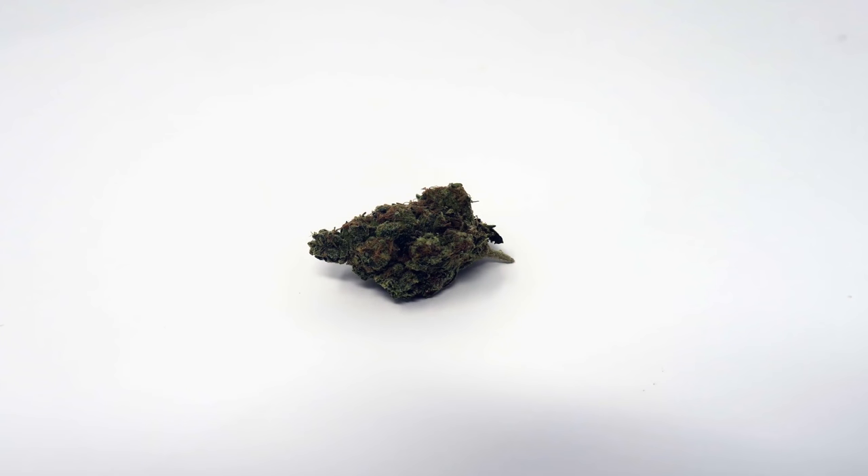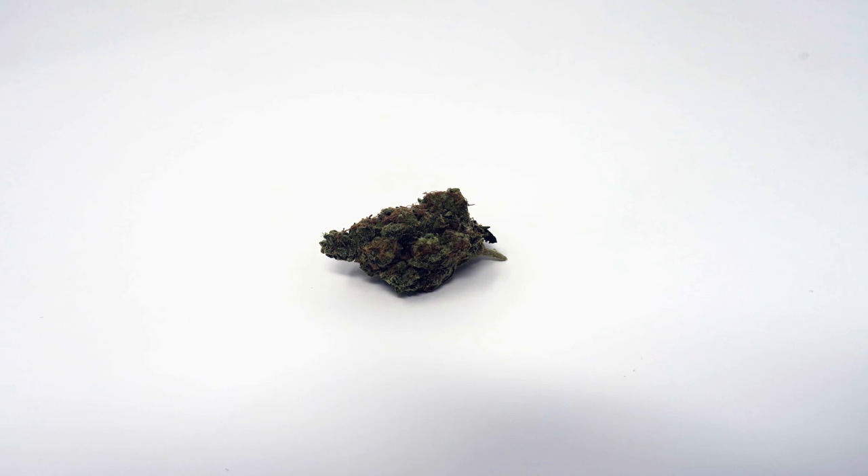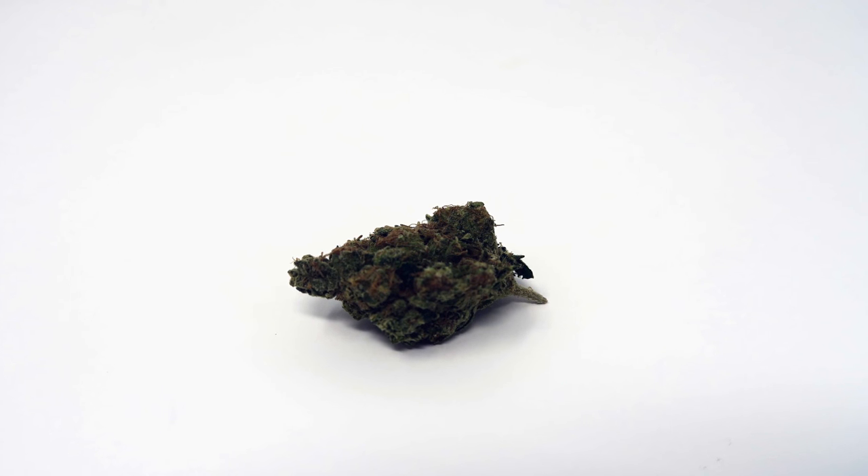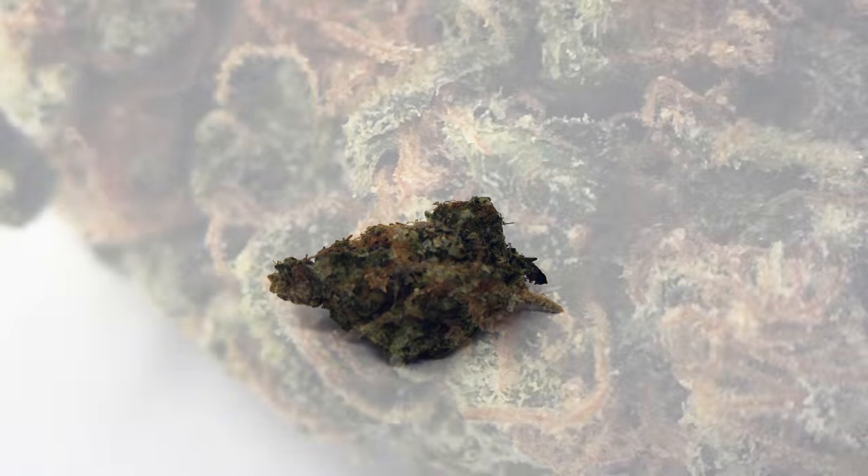Now let's talk about the appearance of this cannabis strain. This phenotype has been grown in the UK and it looks like it's been grown with love and care. It's reasonably dense with a little bit of give to it. It's been dried really nicely and has been curing for a good long while, which we'll cover more when we talk about the smell.